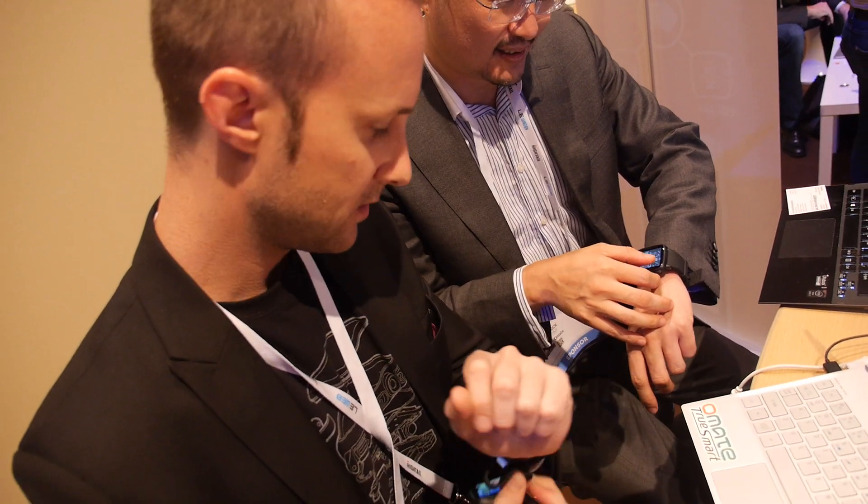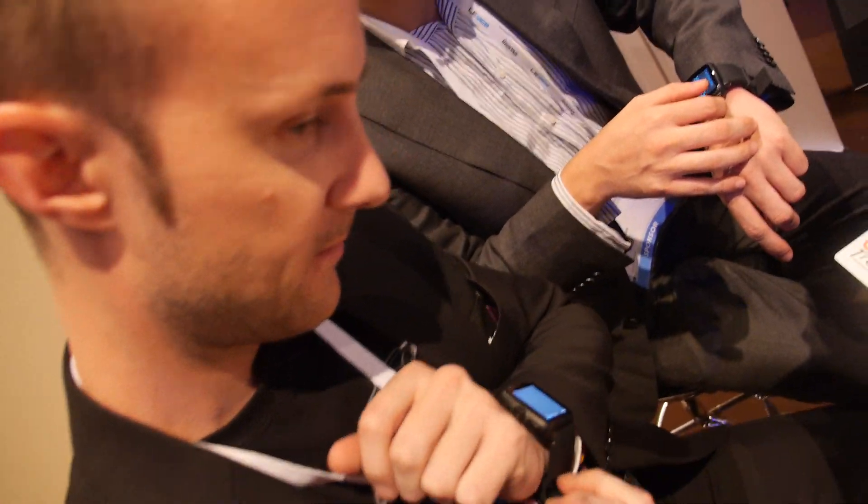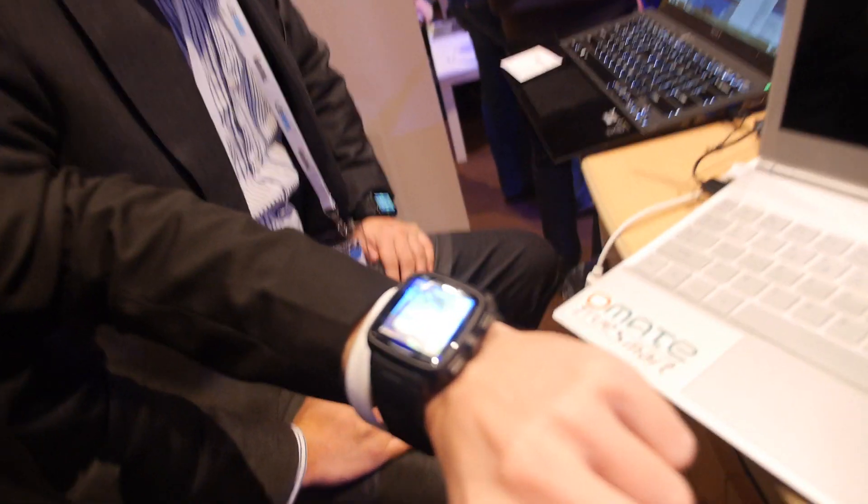Let's talk about the Ohmate TrueSmart. I'm Laurent Le Pen, co-founder and CEO of Ohmate. We created TrueSmart, our first product — the first smartwatch 2.0. Here it is.